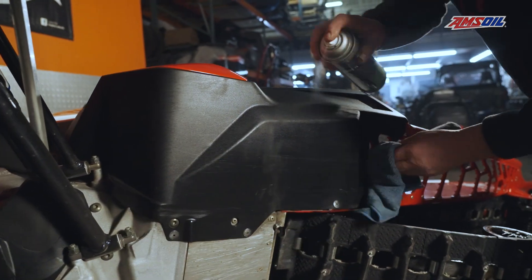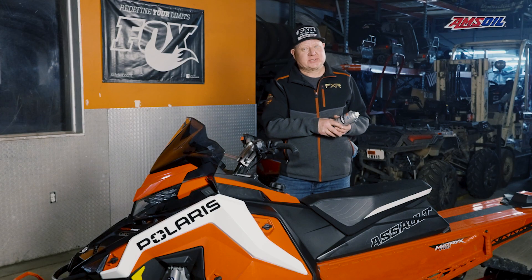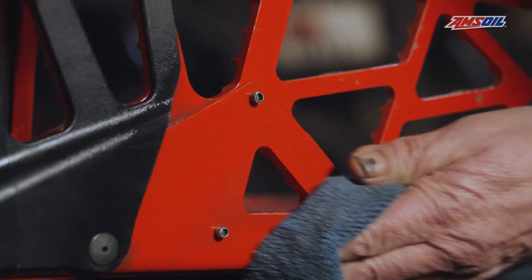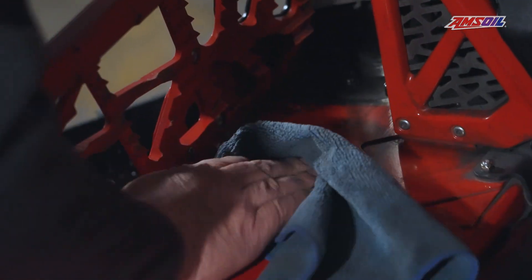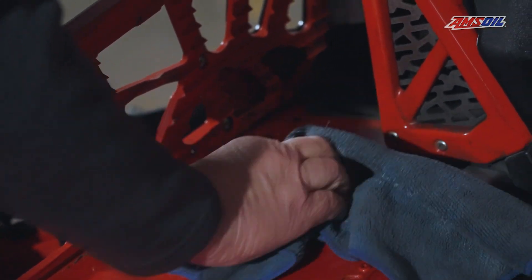Spray it on the sled. Two spots I don't like to put it are the seat and the grips, and of course don't spray it on your clutches or belt because it will be slippery. Other than that, this is a great product to help clean up your sled and keep the snow from sticking to the suspension and under the tunnel.